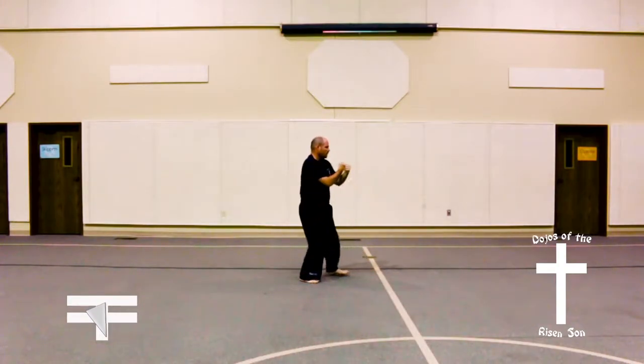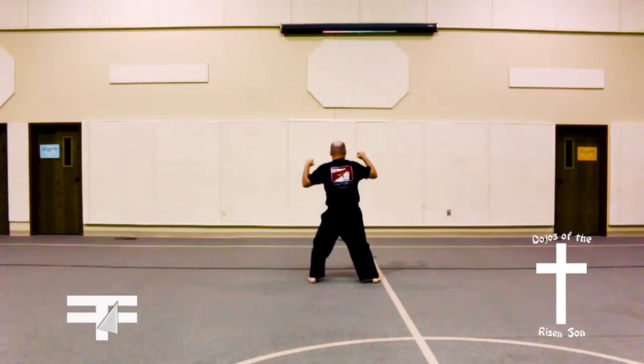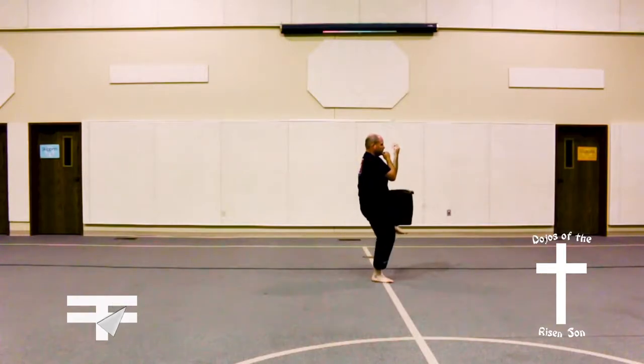Bring left foot up, double elbow thrust, bring right knee up, turning to the right, W shape block, left knee up, W shape block.